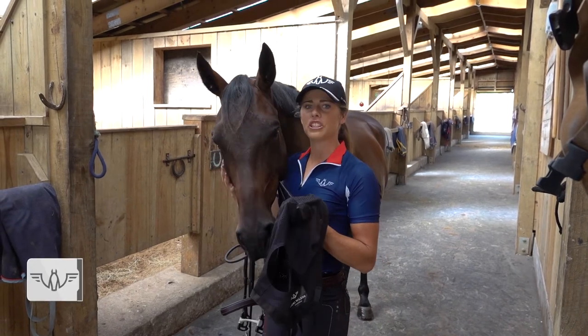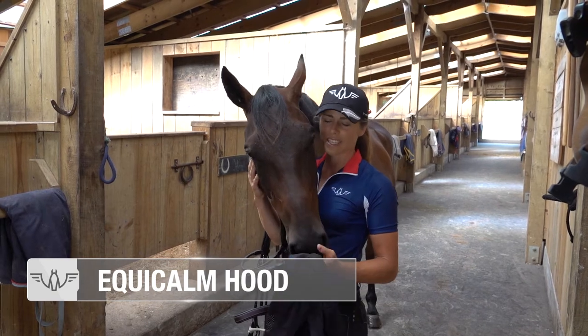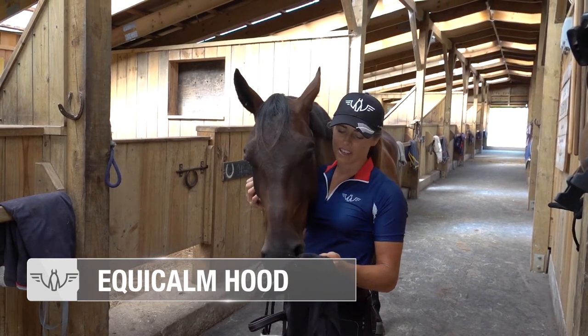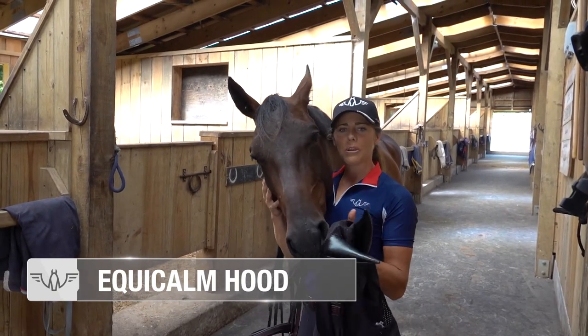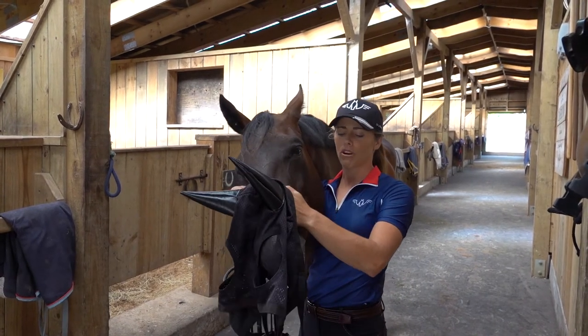Hi everyone, introducing you to the Equicam hood. This is Domino VW NZ, a young four-year-old I've bred, and I just want to show you how we use it, why we use it, and the correct placement of the hood.